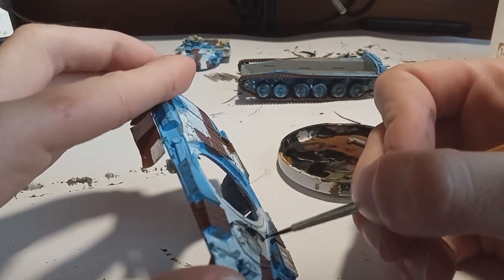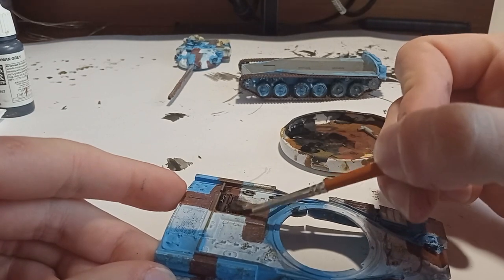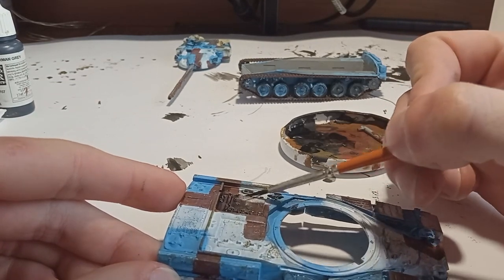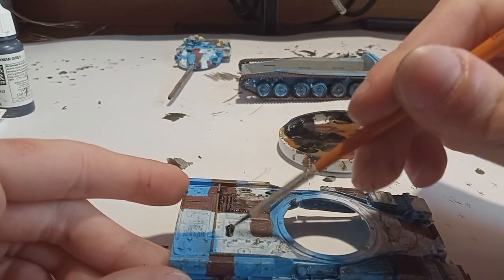Where I did go heavy-handed was the back of the vehicle, mainly the engine deck, because this part would probably get dirty from oil. I'm not sure, but I just wanted the grills to be visible.